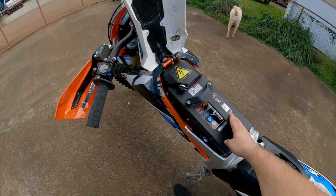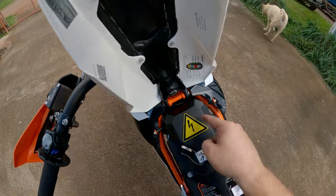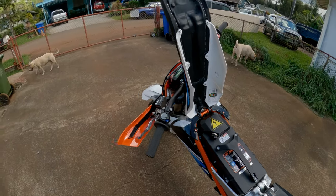This is the battery — it weighs 65 pounds. There's a mount right here with four bolts. You pull those bolts out and then it just pulls right out. We're going to do that in a second because I'm going to charge it — we're riding tomorrow.